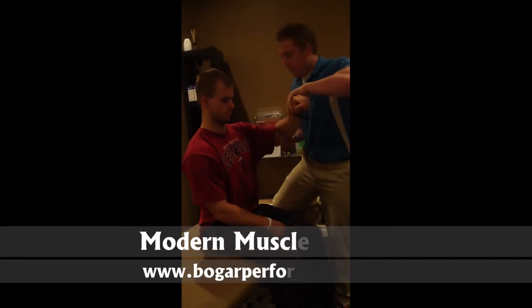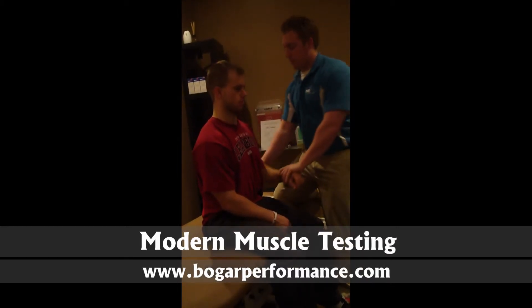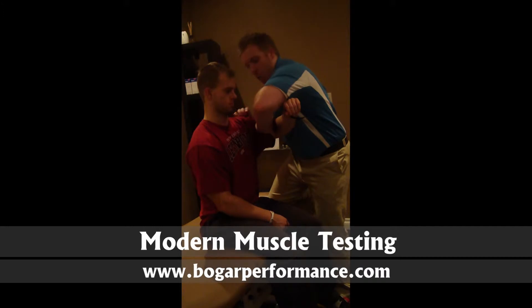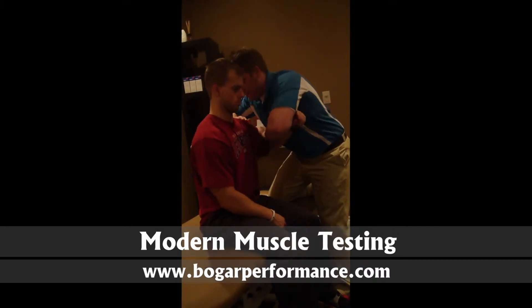If Eric were weak here, his arm would drop back and internally rotate. We'll do that one more time: bring into abduction, a little external rotation, abduction across the body. Hold it here — line of drive is straight into that muscle — and push back while I stabilize.